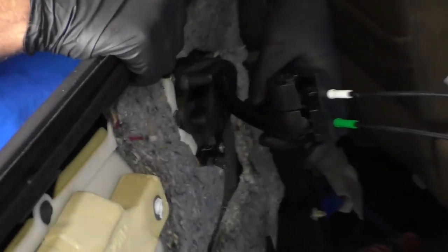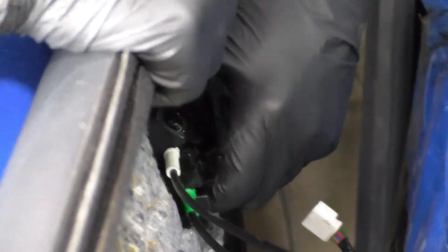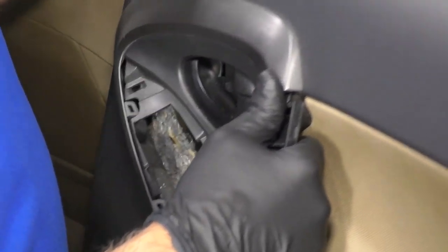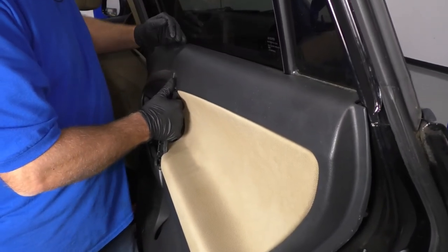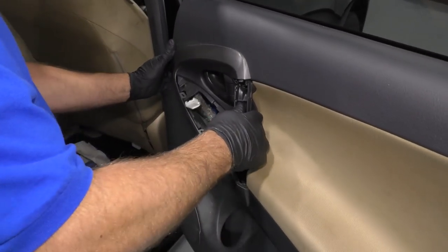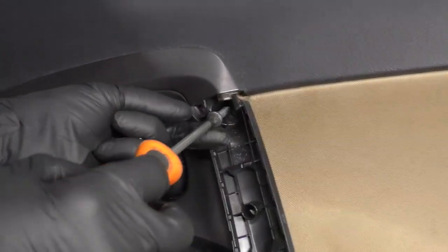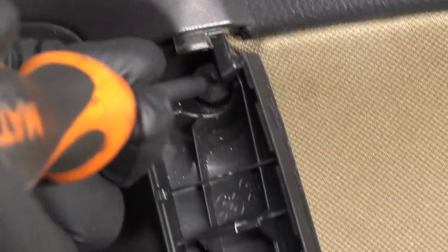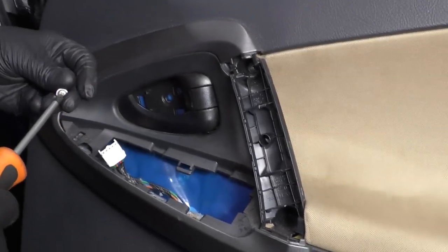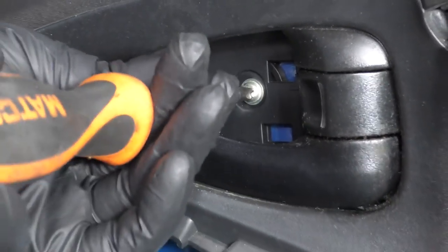Now take the door panel and slide the handle right through here. There are two tabs on the top and the bottom that slide into place. If you check it from the outside, just make sure it looks good. Then slide the top part of the panel in first. Pull the wiring harness through here so you can connect the switch after. Once the panel is lined up, you can just push it on. Take a Phillips head screwdriver — these two longer screws are going to go for the handle part. Get those started first, snug those up, and then this smaller screw goes right here through the handle. Snug it up, not too tight.